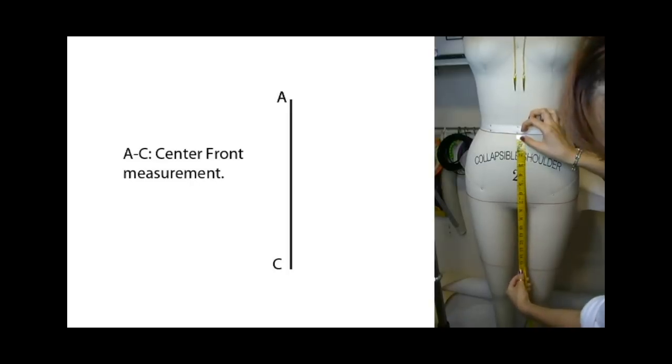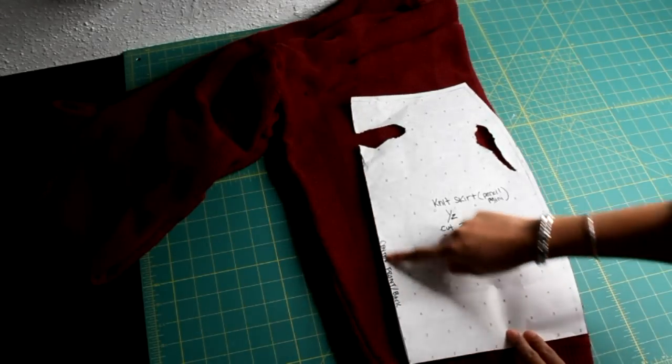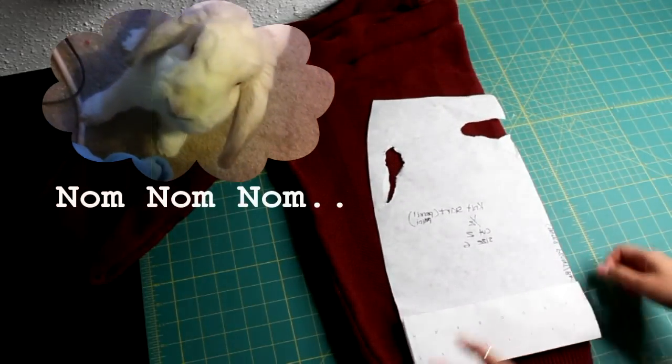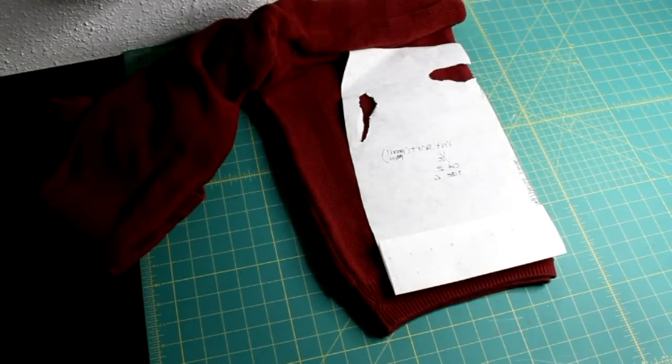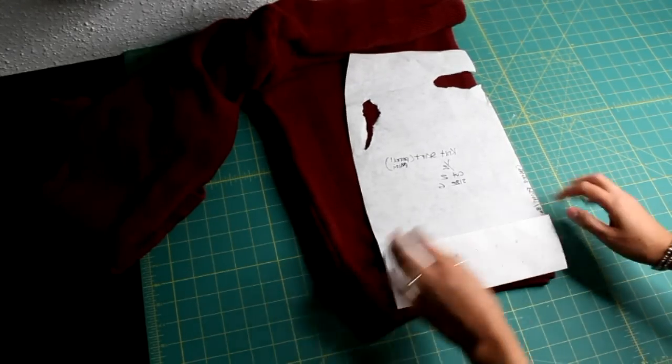There's a tutorial already up that you guys can check out if you want to make the skirt pattern. Quick side note: my pattern looks a little bit roughed up here because Gelato has been trying to eat it. Lay the center front of the pattern onto the fold of your sweater. The bottom doesn't have to match up 100% because sweater hems will vary, but just do your best.